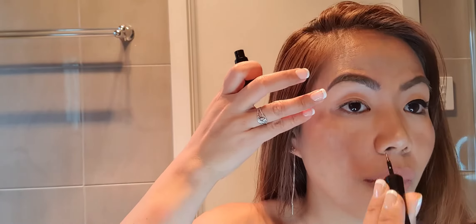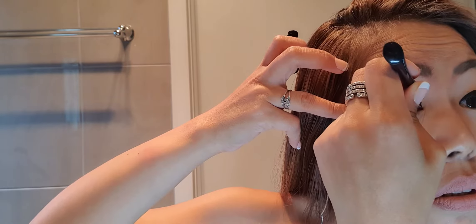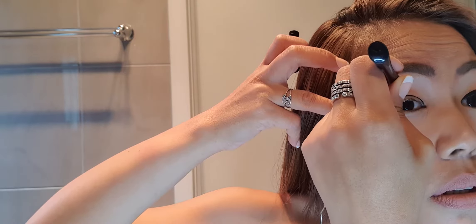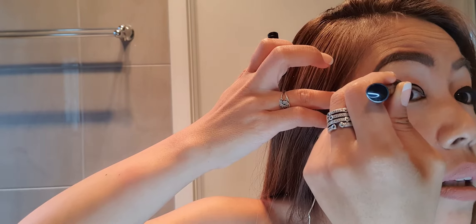We will be using this liquid eyeliner. First, we will create a C-shape on our eyelid. Creating that C-shape will create the illusion of more rounded eyes and it will make them look a lot bigger. You can use any liquid eyeliner that you have. I personally like this one — it's from CoverGirl and it's a waterproof one, because it doesn't smudge easily and lasts longer.